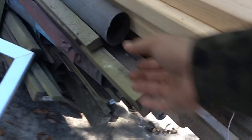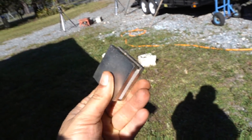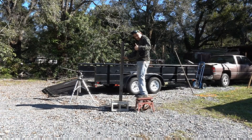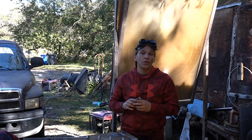In our next experiment I'm going to be using one of our large copper tubes. If you take a very powerful magnet and drop it down the center, it slowly descends — it almost seems to defy gravity. This is the Lenz effect in action.